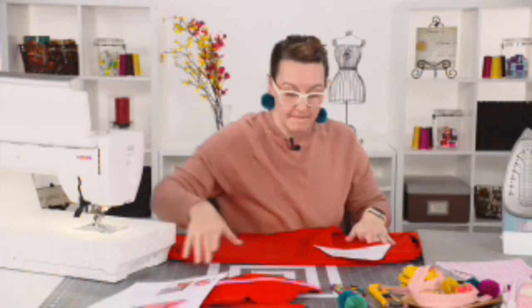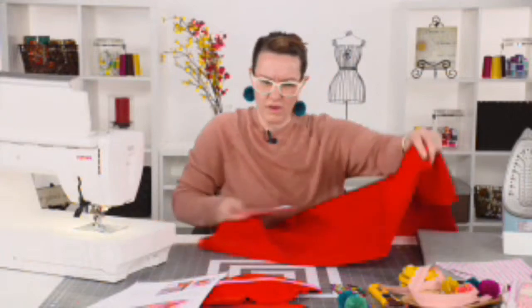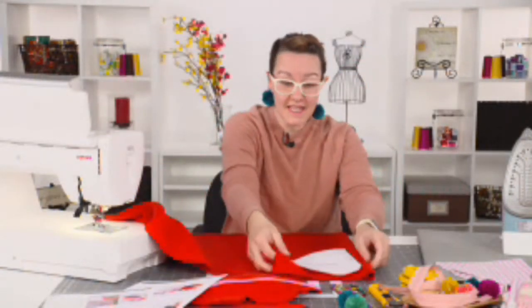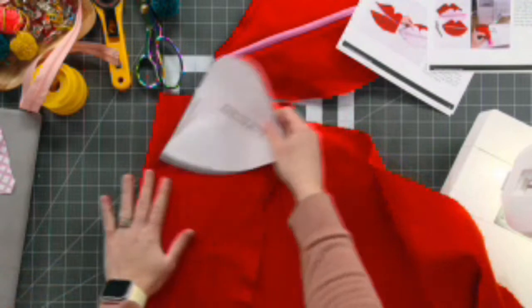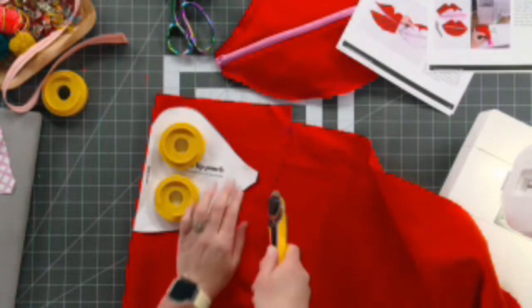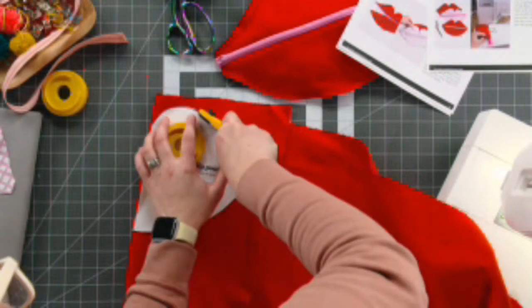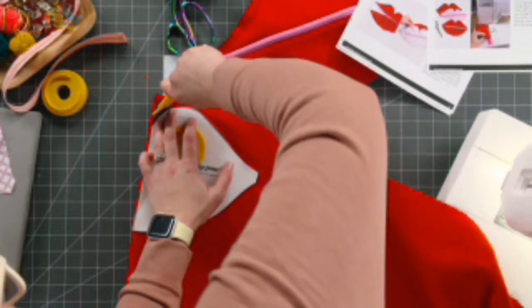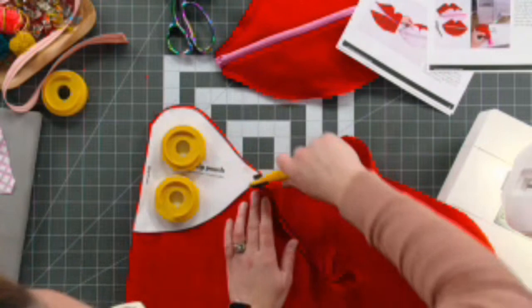I'm going to cut the outsides now. You can use anything that doesn't fray on the edges — if you feel like you have remnants in your sewing room. Lay out your pattern piece right here on the edge on the fold, and cut two of these out. You can use a rotary cutter, you can pin it — it's pretty straightforward. My blade is not super sharp but that's okay. You don't have to have perfect supplies to make a perfect little zipper pouch.